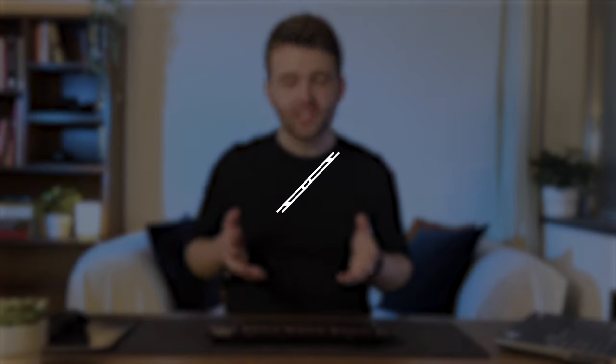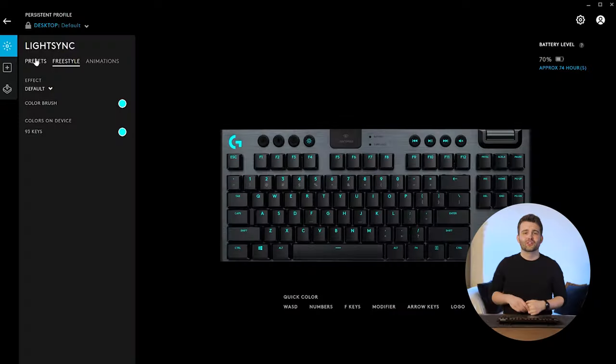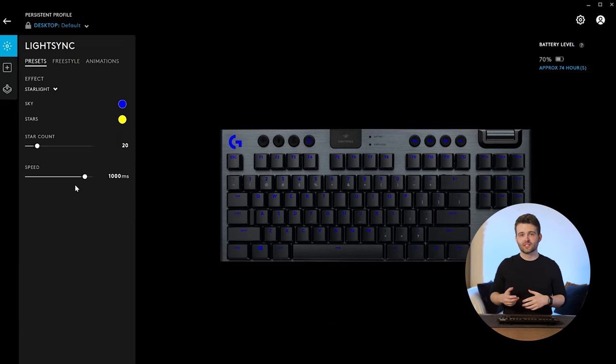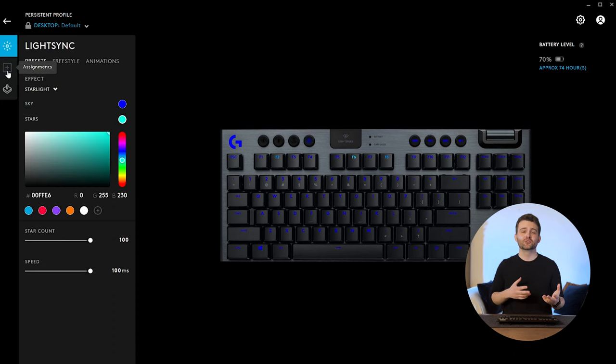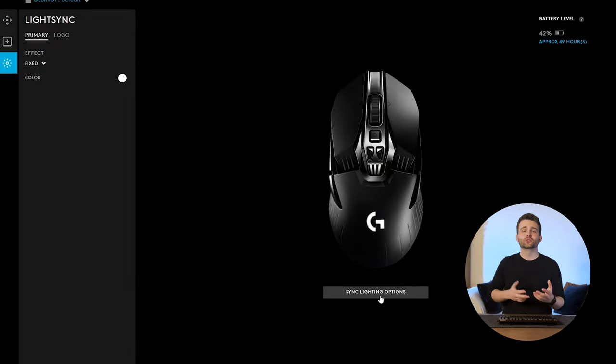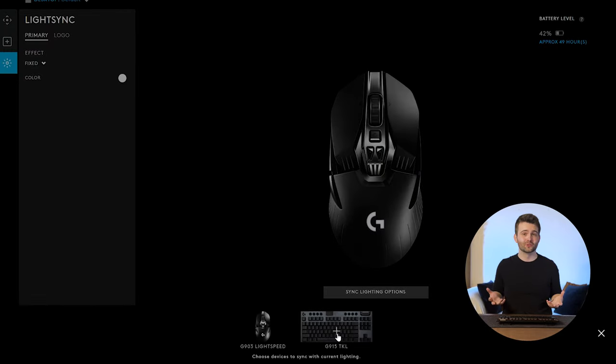As you'd expect for a keyboard at this price, there are a lot of customizable features accessible through the Logitech G Hub software. The software is really easy to use and gives you loads of options for customizing RGB lighting effects, remapping keys, and synchronizing settings across your different Logitech devices. There's not much to complain about with it at all.